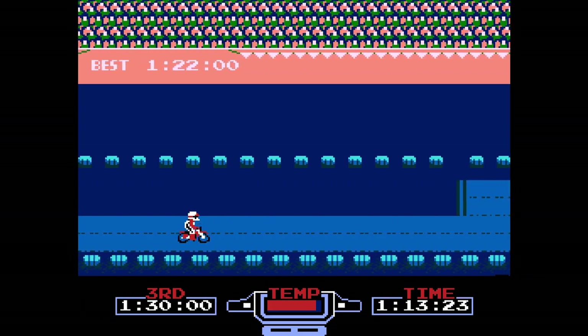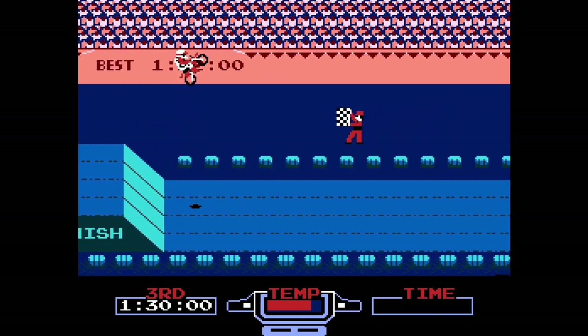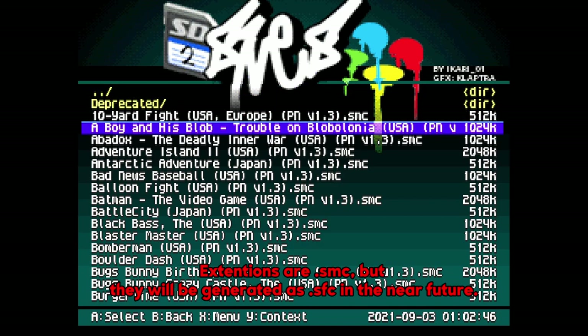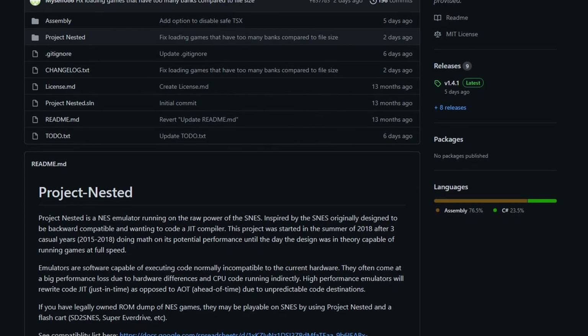Separate from the inherent Super Game Boy support, Project Nested is compatible with the SD to SNES, allowing for limited NES gaming. However, each NES game needs to be converted into a .sfc file one at a time. I'll leave a link to the Project Nested GitHub in the description below.